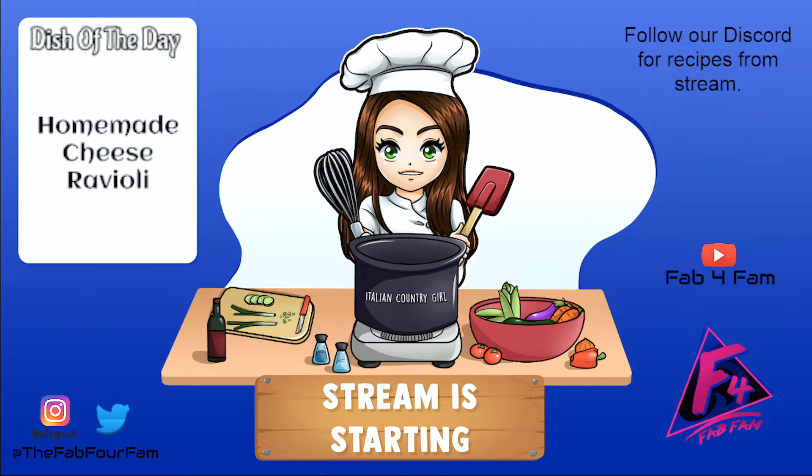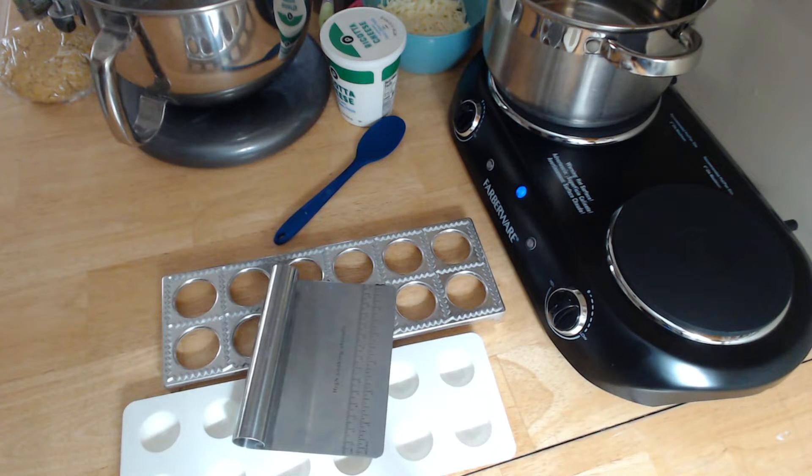Hello everyone, welcome into the FabFam house on this wonderful Wednesday evening. Welcome into my kitchen — tonight we are going to be making some homemade cheese ravioli. When I say homemade, I mean everything is from scratch: the dough, the filling, and the marinara sauce that we're going to put these raviolis in.